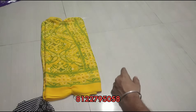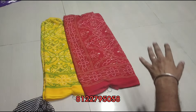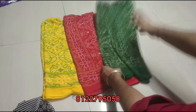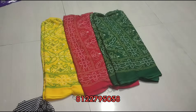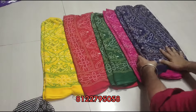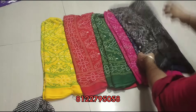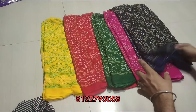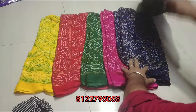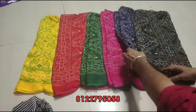There are 7 colors in this model. The colors are yellow, red, green, pink, navy blue and black. The screen color and WhatsApp message color are the same.